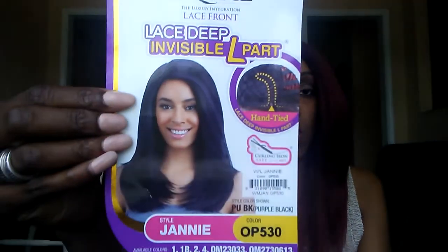I'm going to do a review on the Creatress Equal Lace Deep Invisible L Part Wig in Janie, and I have the color OP530. So this is it right here.